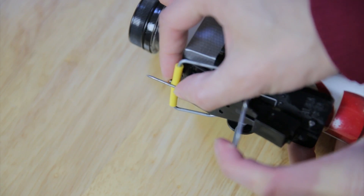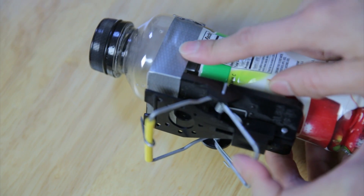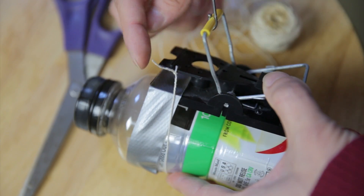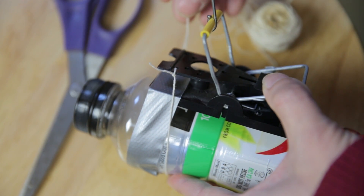I just got a mousetrap right here and I wrapped the nail around the end and I sharpened it with a file. You need some duct tape rather than scotch tape so that it can withstand the force of the mousetrap trying to puncture the bottle. I wrapped the string around the end of the mousetrap so I can have a pretty long line to remote trigger this mousetrap.